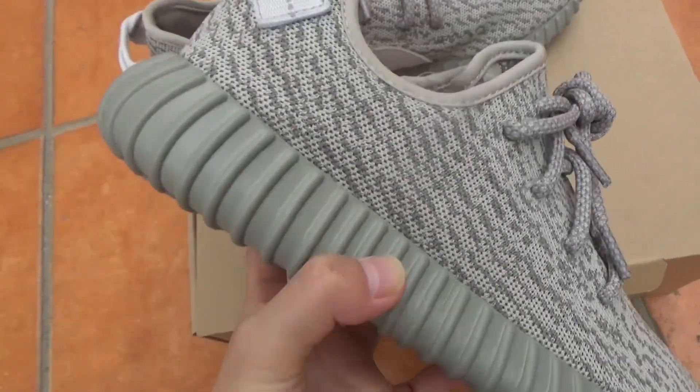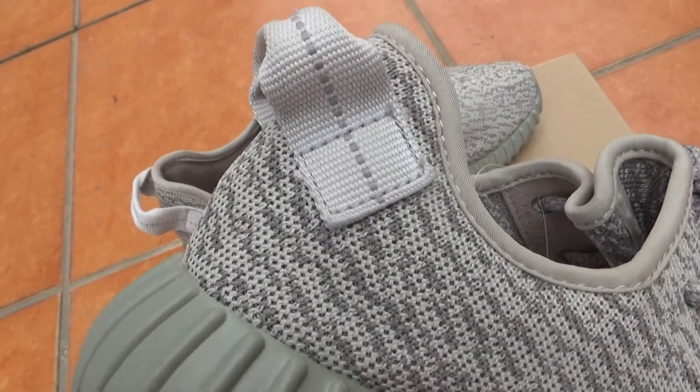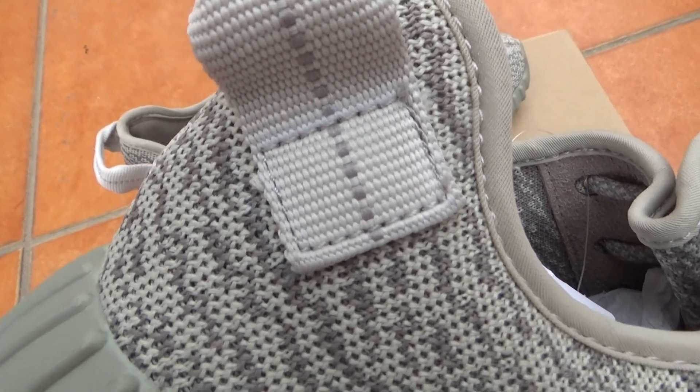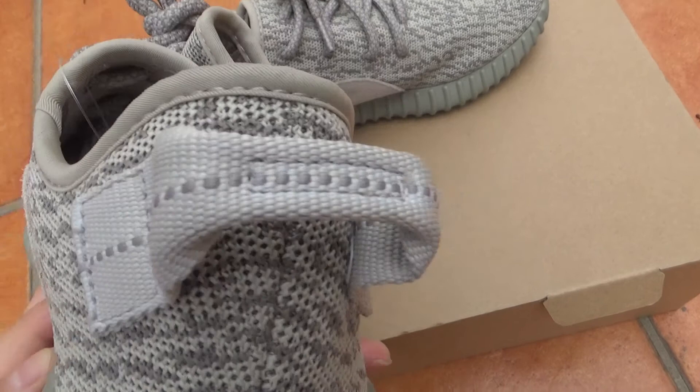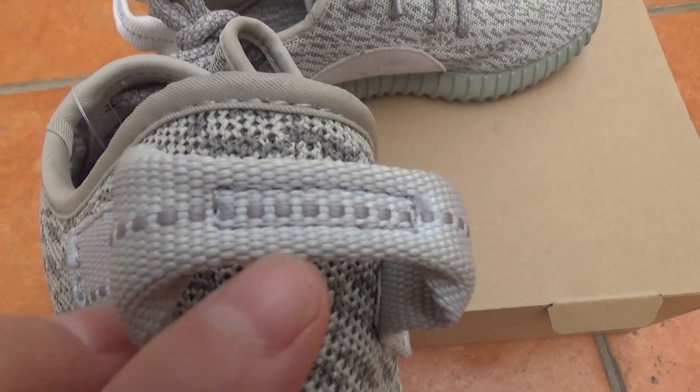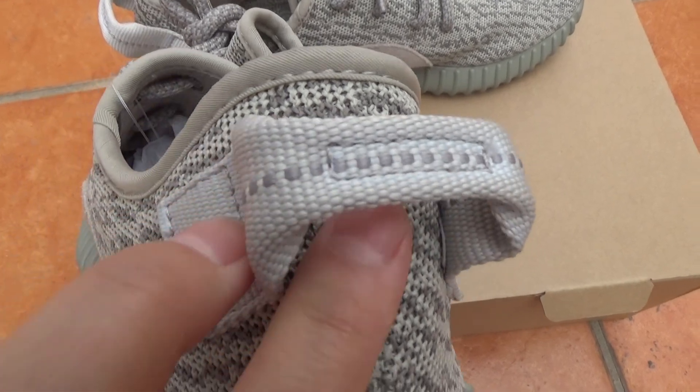I want to show you guys this part. You will see the single stitching is square. You will also see the dotted line on the pull tag — it's very perfect.